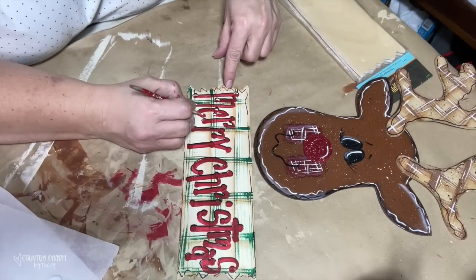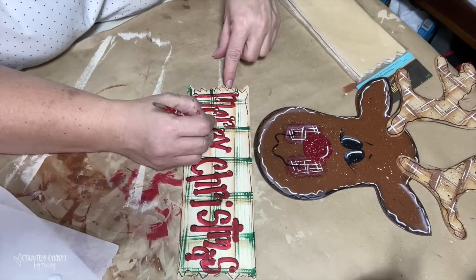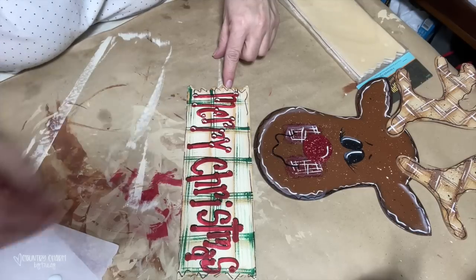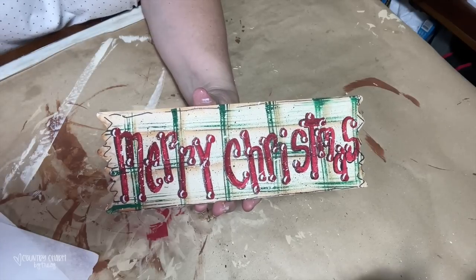I did add some paint splattering to my sign — for whatever reason my camera didn't film it, but you've seen me paint splatter many times. I added black and also added white.